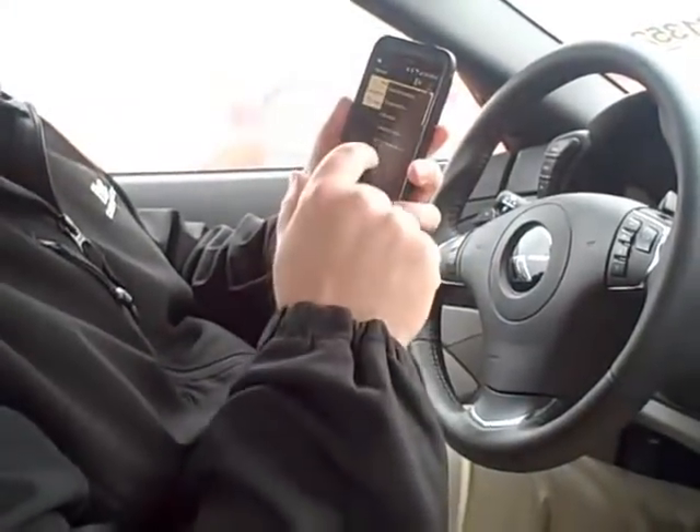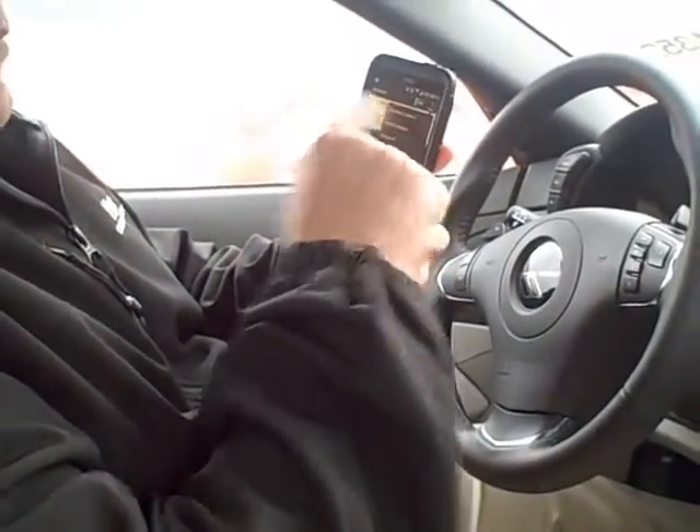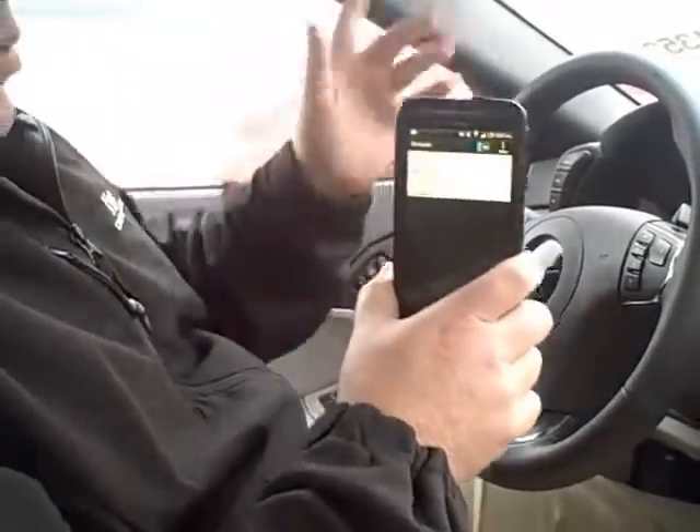Hey folks, this is Tim at Hair Chevrolet, and I'm going to take a second to go over how to pair your Android phone with the 2013 Corvette. First thing you want to do is start a search for a device on your phone, and then I'm going to show you the process you have to actually interact with the car.